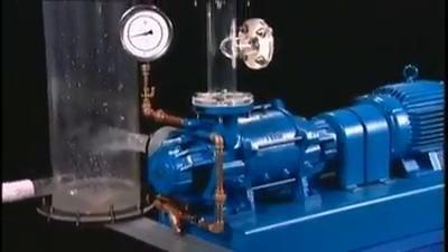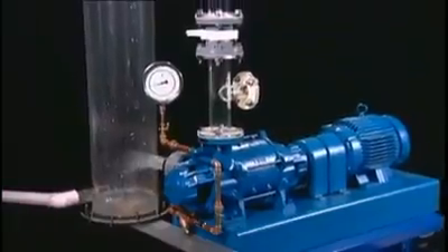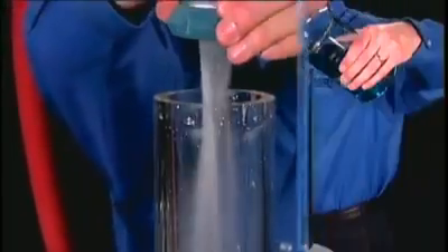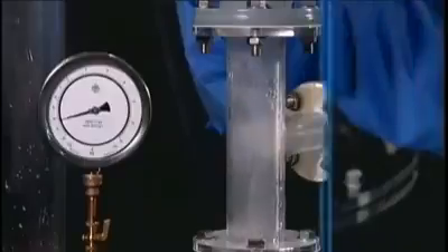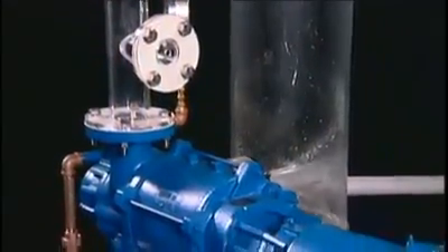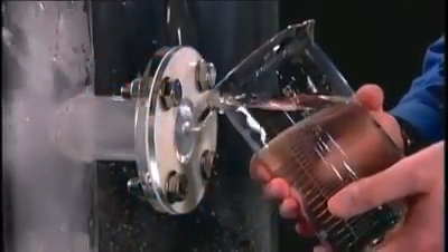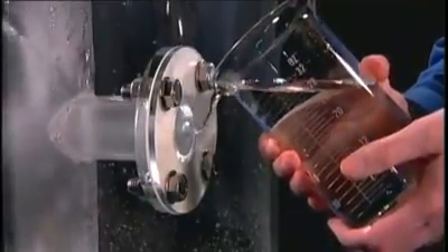This is a working vacuum system with a transparent separator and piping system that lets you see what goes in and what comes out. With this inlet tube, we will valve in just about everything you get in a process system and a few things that you don't, to show you that Nash pumps can handle them and keep on running. To simulate a load, we are using a restricted orifice at the inlet. We're pulling about 20 inches of vacuum.